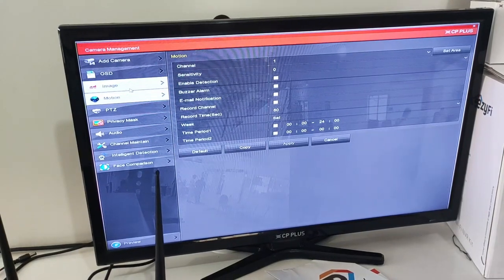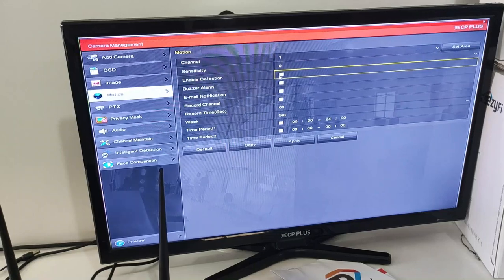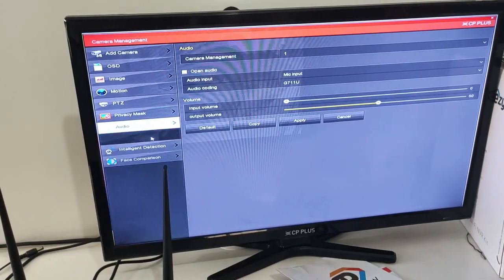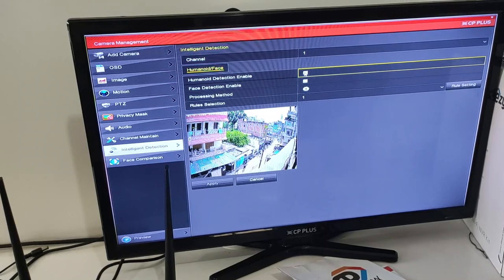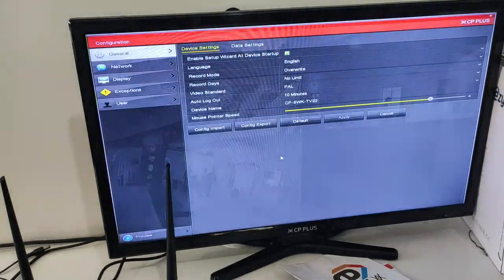If you want to record motion, you can enable it. You can also create privacy masks, maintain audio, and use intelligence features. You can also do face detection — if you want to enable face detection, you enable it. After that, go to the camera settings and then go to configuration to set the NVR's date and time.